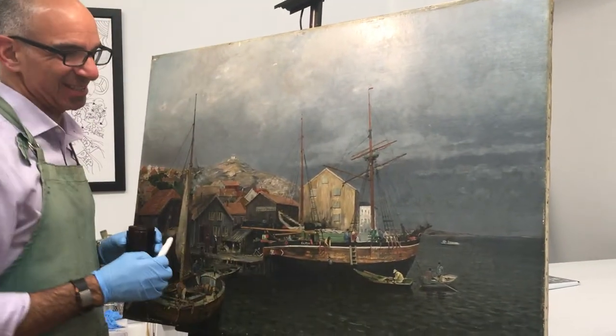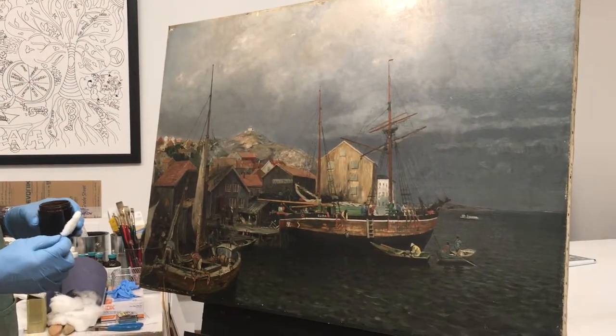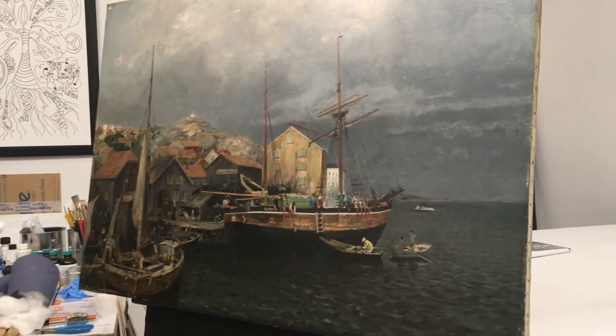Happy to tell you that. This is a 19th century Dutch harbor scene — it's a great old painting and unfortunately it's come to some aging issues.